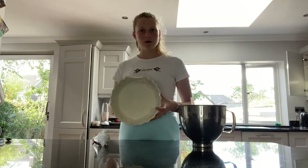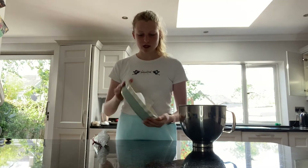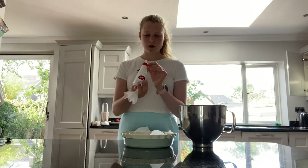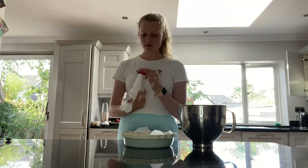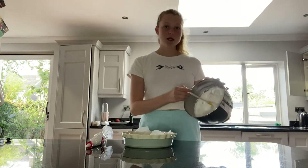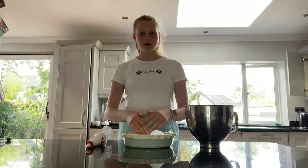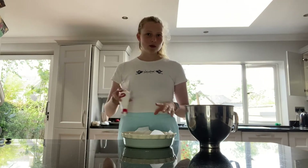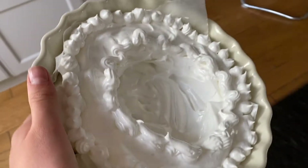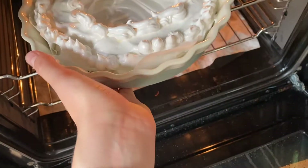I've put parchment paper down and greased the dish I'm going to be using for the pavlova — it's just a circular dish with a little frill at the top. I've put some of the meringue mixture into a piping bag with a star tip. The game plan is to make the sides bigger than the middle and then make it look nice with the piping. This is what the pavlova looks like before it goes in — just a little rim around the middle. We'll see her in an hour.